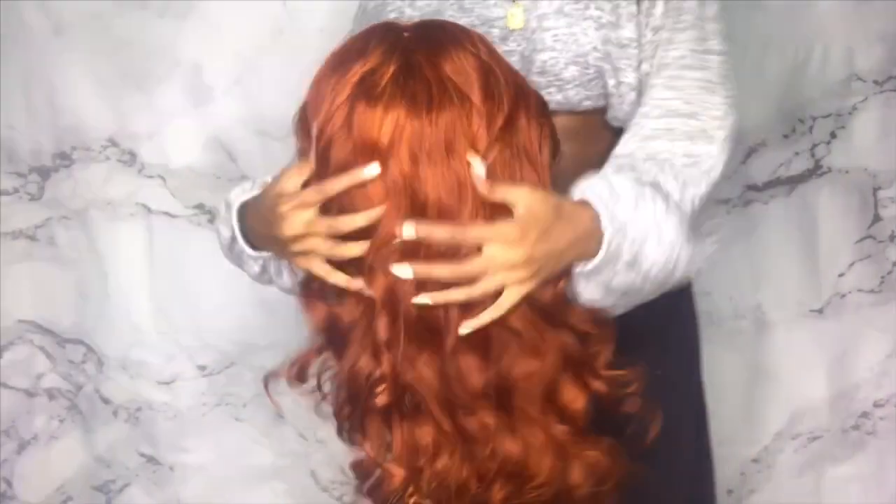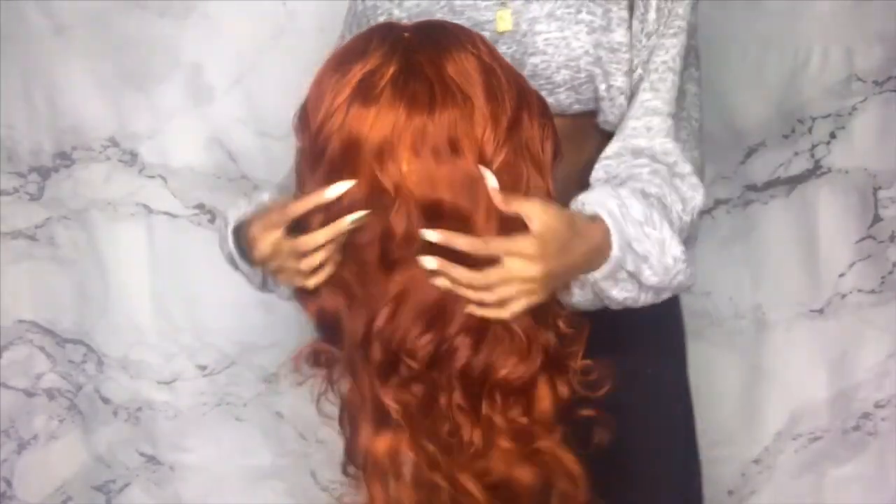What's up y'all, welcome back to my channel. We're back with the watercolor method today, trying to achieve this fall color hair — well, not trying because I did it, as you can see. It turned out bomb, so we're gonna get right into it.